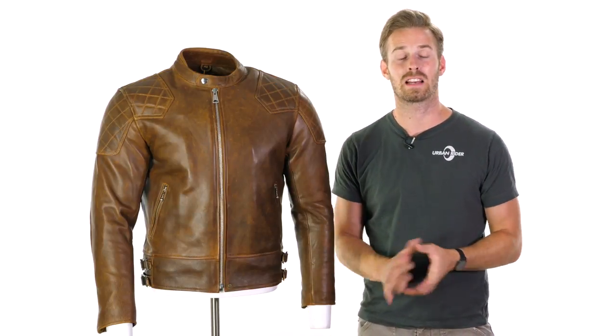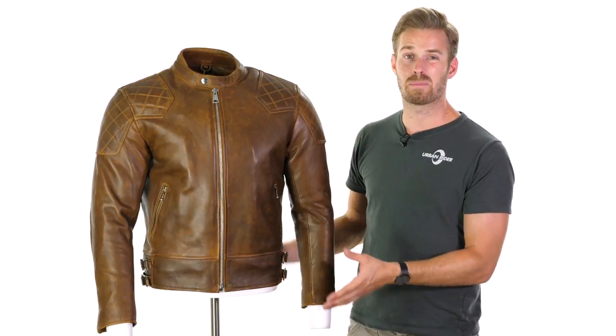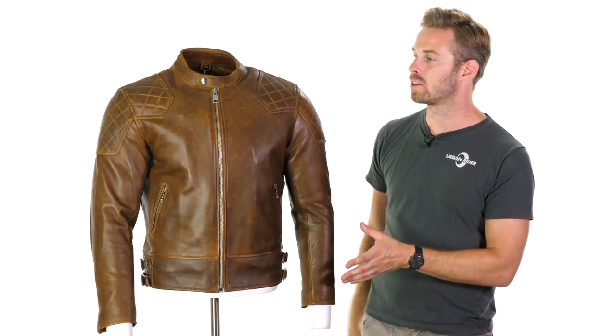The 76 jacket is based on a jacket from their 70s collection, which is called the Scuff Tuff. And it has that simple, understated styling that appeals to a lot of riders in our sector, with that blend of modern and heritage looks going on.